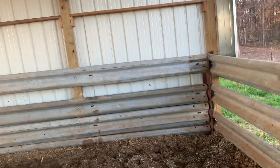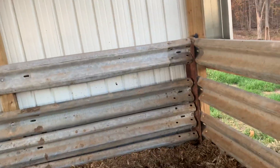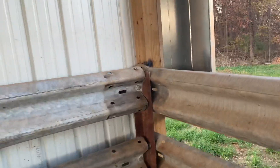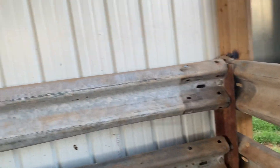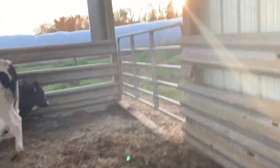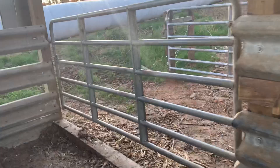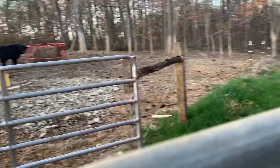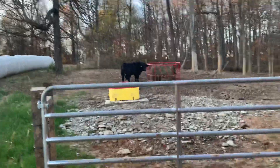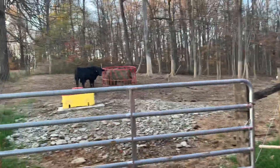I got this guardrail out of Dunville, Kentucky — a couple hours away. Then I put an angle iron in the corner, bolted everything together and torched it all. I bought these bull gates — they're pretty heavy, a lot better than those little red gates. Takes a lot to bend them. There's the bullpen where they're going to stay for the winter.